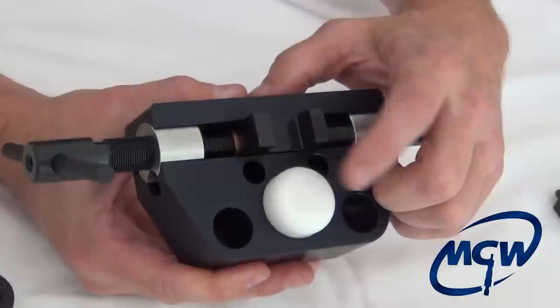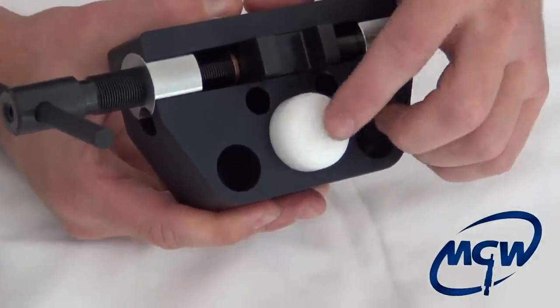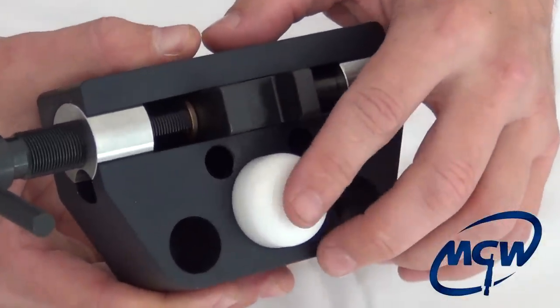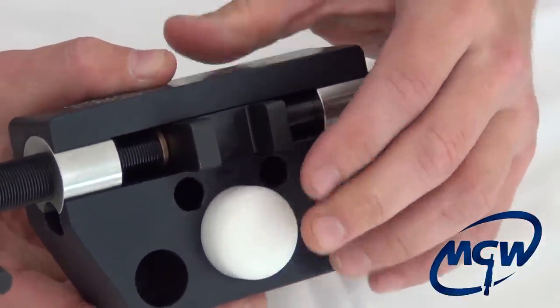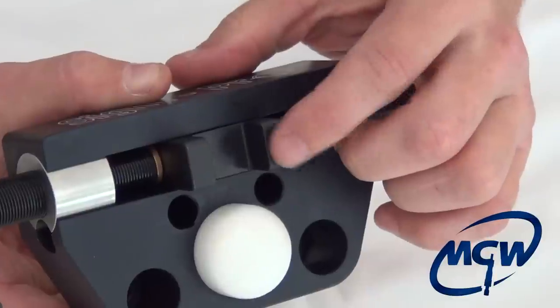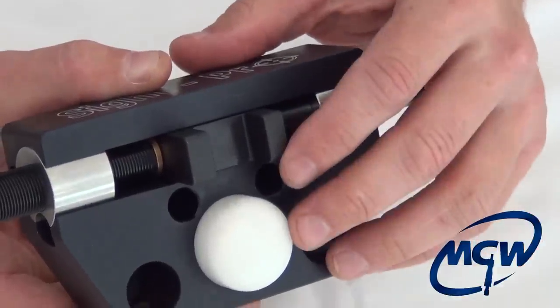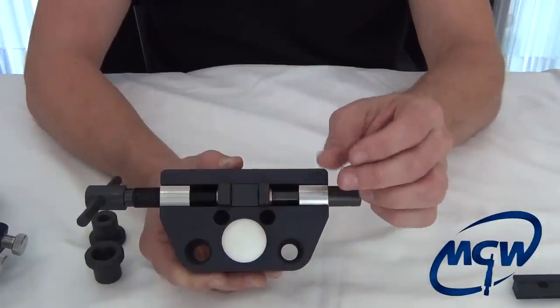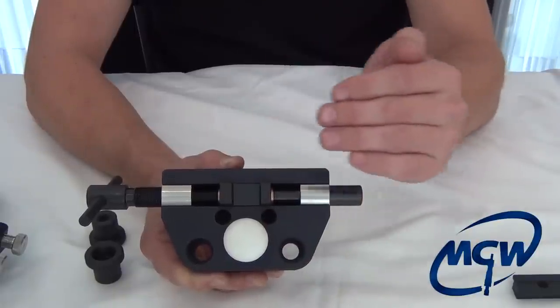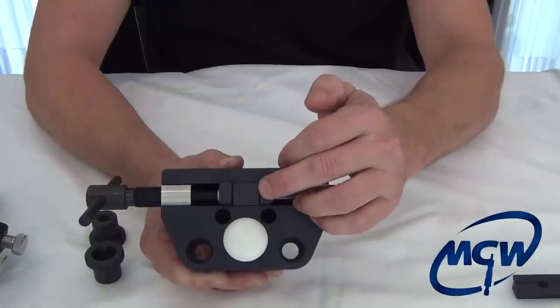Now this little Delrin pad here is a very nice feature. It is set from the factory at exactly its lowest setting to be fifteen thousandths of an inch above the pusher area — so there's no guesswork. A lot of other universal tools on the market require you to jack up little screws and try to eyeball where the pusher is, which can be very cumbersome and takes time.